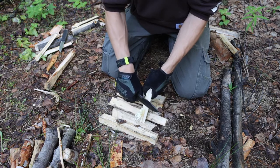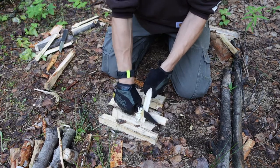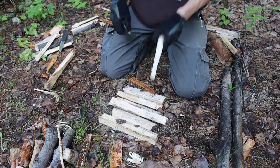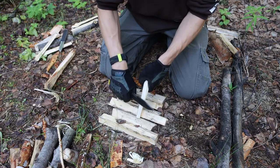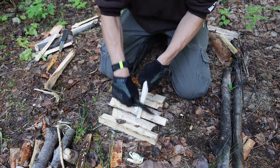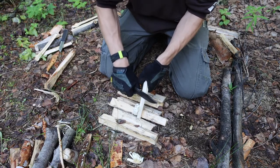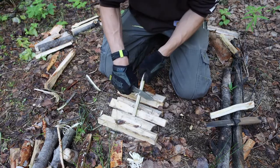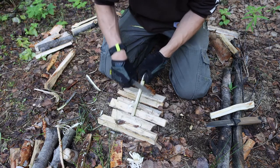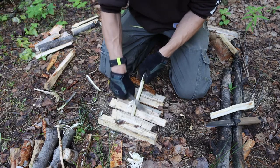Moving over to feather sticking, while it doesn't look like the Garberg did as well as the Strong Arm, the Garberg still did just fine. It's always a little bit difficult going between different grinds, because when you use a flat grind, a Saber grind, or a Scandi grind, they all have different angles at which you have to approach the wood to get good feather sticks. By and large, feather sticking performance was pretty equal, with the slight edge going to the Strong Arm. Full flat grinds and Saber grinds tend to be better for feather sticking specifically.